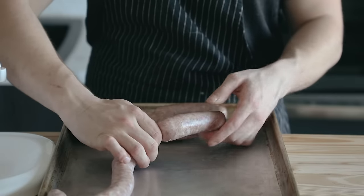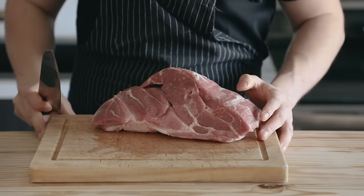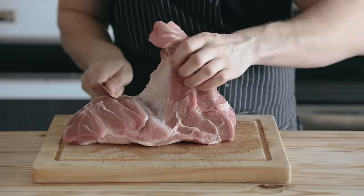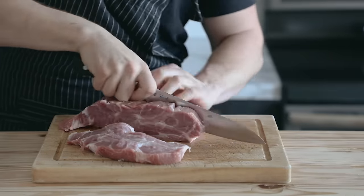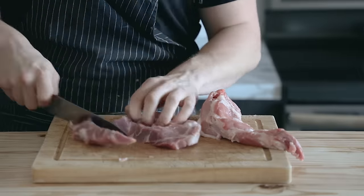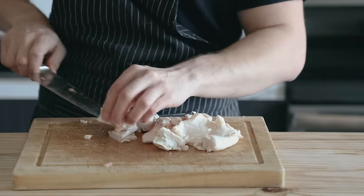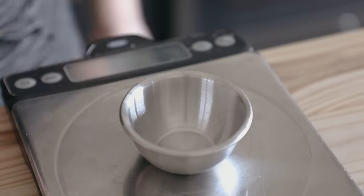The first sausage we're gonna be doing is an American favorite, also known as the mild Italian. You're gonna start with 3 pounds or 1300 grams of boneless pork shoulder, and a quarter pound or 113 grams of pork fat back, which is optional. Just cut that into pieces that'll easily fit into your grinder — I like to cut them into long thin strips so it's faster. Then we're gonna get our spice mix together.